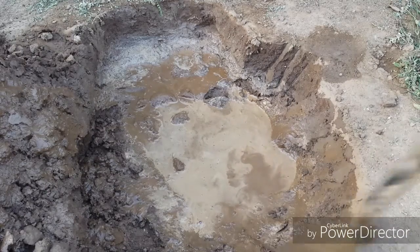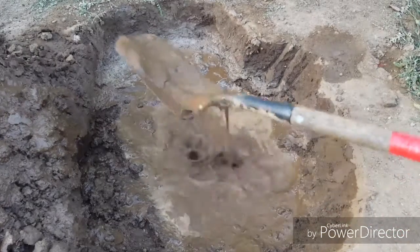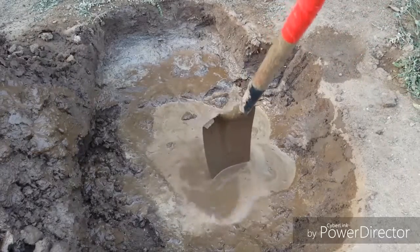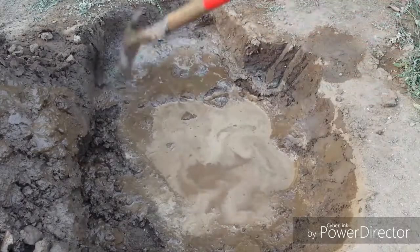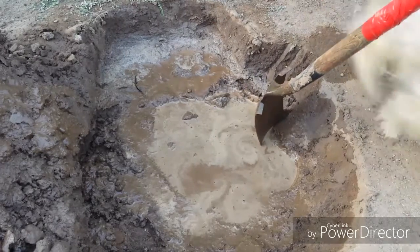This is probably like a foot deep, or more — I'm not sure. It's not all even. Like in the middle right here, that's where the cactus is going. I have to pull all this up with dirt, so I stopped digging there.